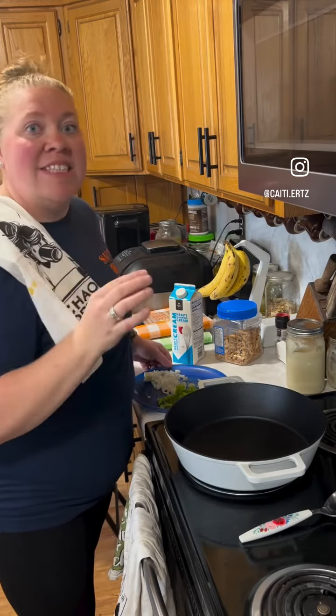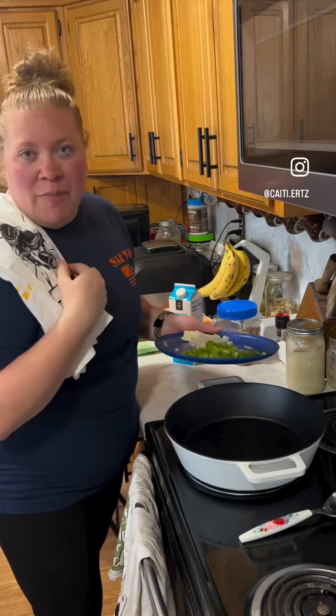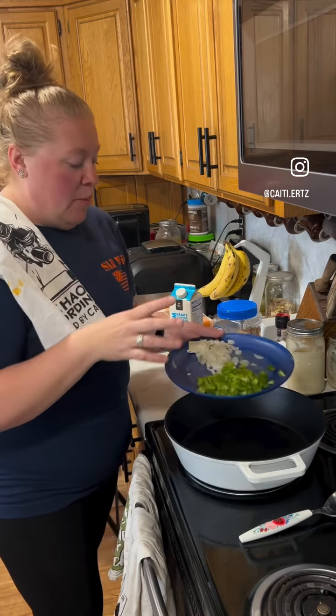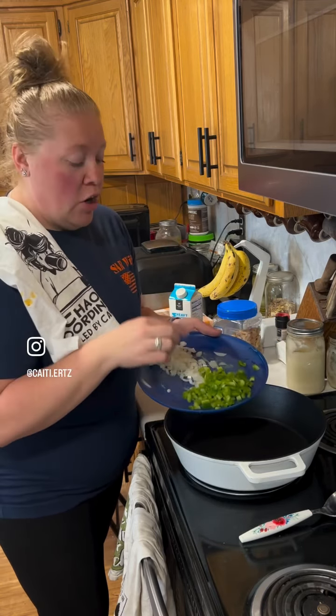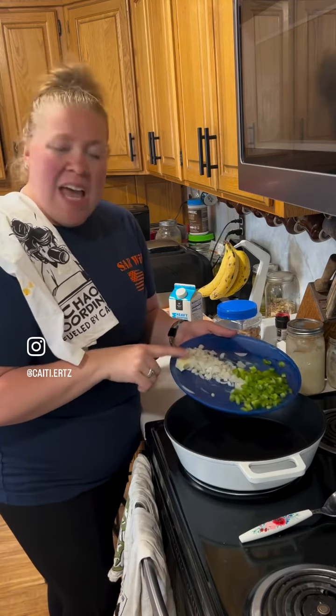Today we are making some Cajun chicken Alfredo pasta. I'm going to have mine over green beans, everybody else will have it over pasta. I have some leftover onion and green bell pepper from making hobo packets, and a little bit of butter.